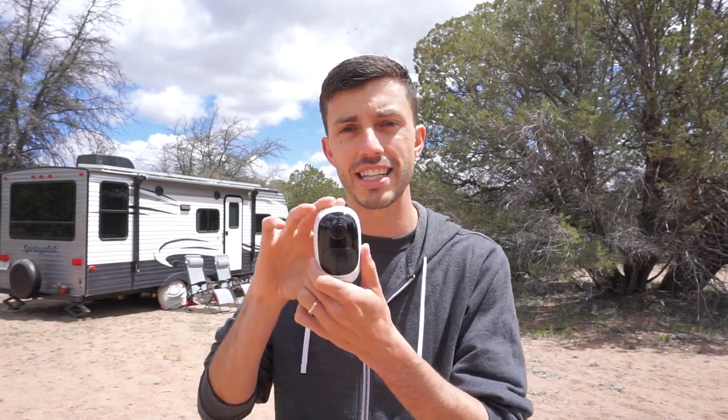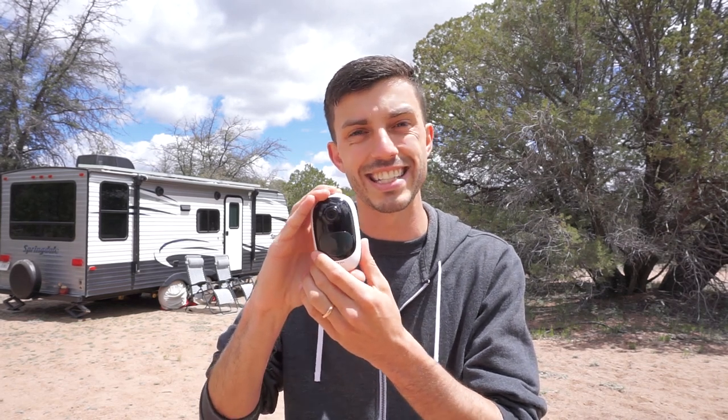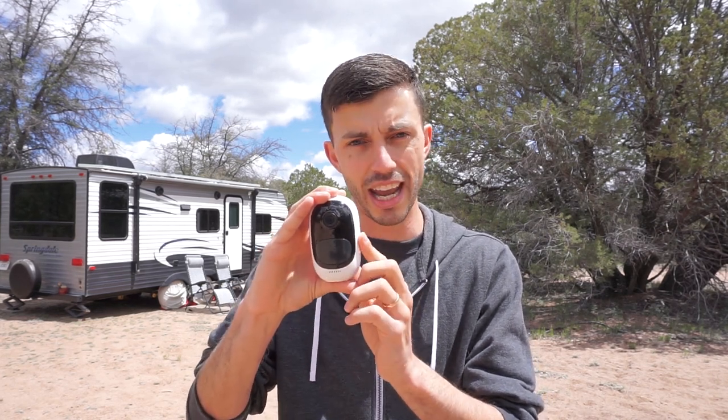These are motion activated, so they're in a standby mode until they sense motion, at which point they send a notification to your cell phone and begin recording so you can see what the camera is seeing. Not only does it record and save data to a micro SD card inside the camera, but you can also begin recording on your cell phone as well, so you've got that data in two places in case something were to happen to the camera.